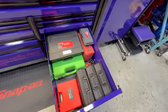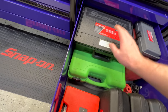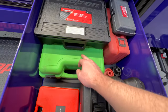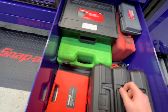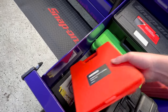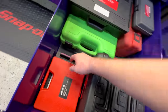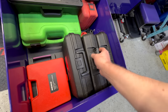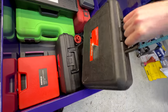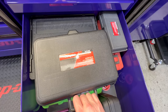Heavy tools drawer — leak down tester, a wheel bearing hub kit, strobing lights, a timing kit for older six-cylinder BMWs, an ISO flaring kit for the weird BMW brake flares, a coilover wrench kit, cooling system refill kit, and a vacuum tester for leaks.